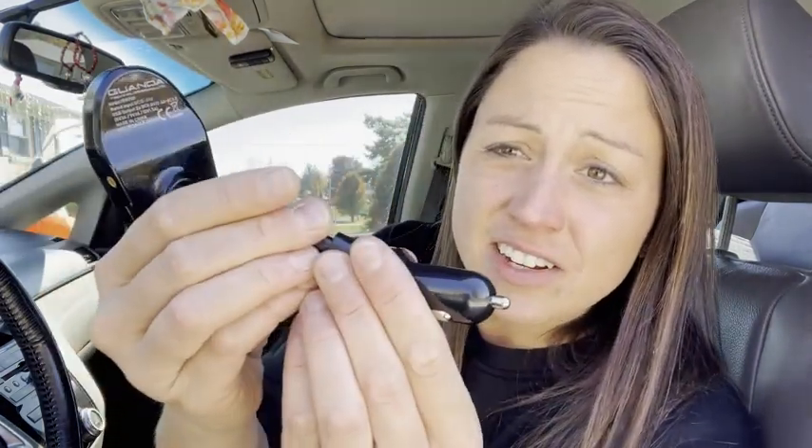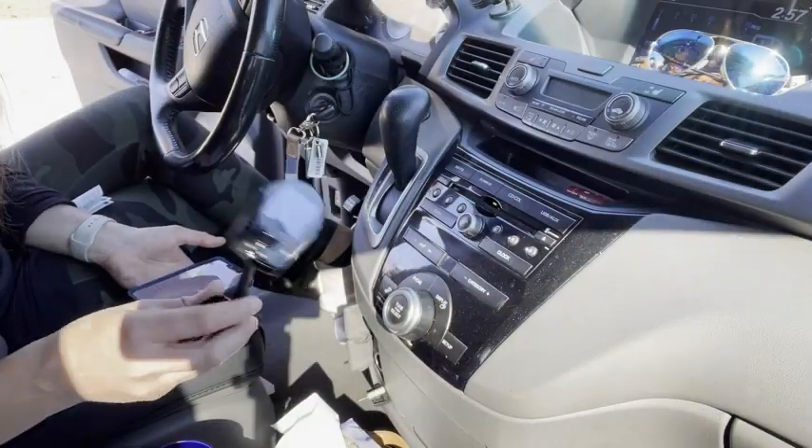Installation is easy — plug it into your cigarette lighter, then choose a radio station that's probably a bit staticky and set it on here as well, so the station on this device matches the one in your car. If it's staticky, don't worry — just choose another radio station. The one you picked might have just been too busy, so keep trying until you get clear sound.